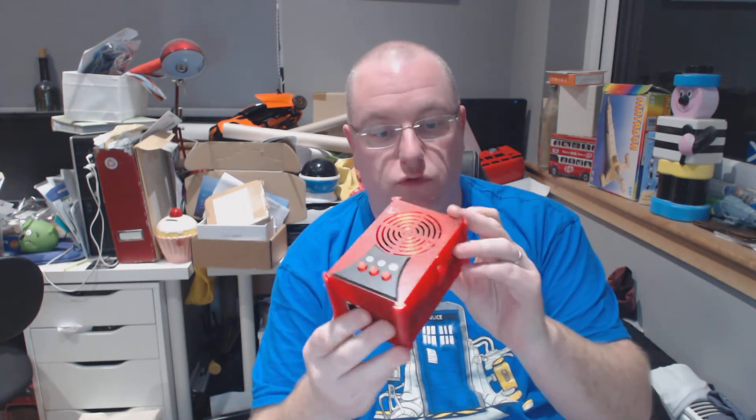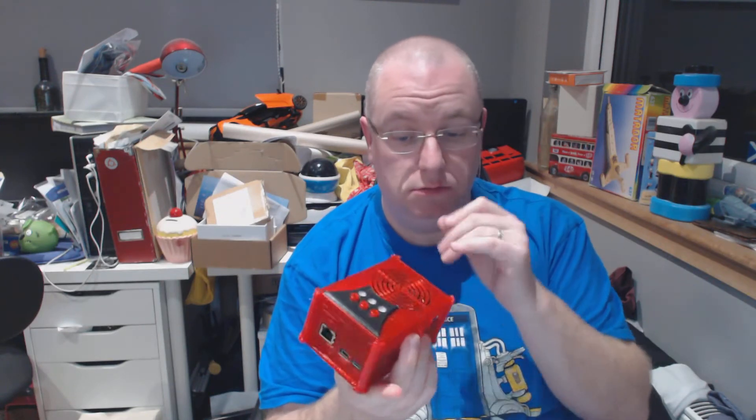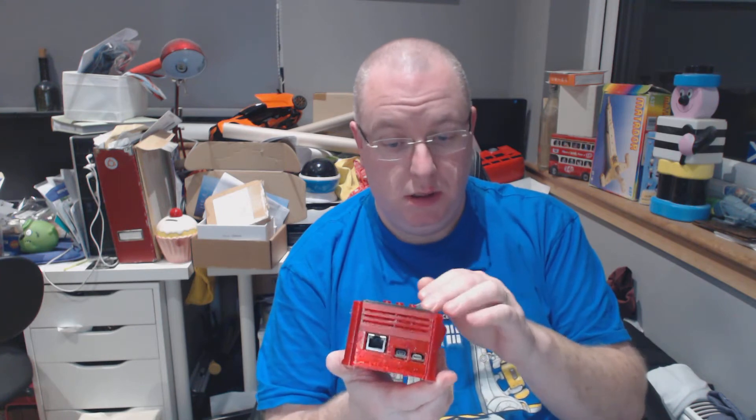And a case — a 3D printed case made from ABS plastic or whatever it is. It takes the MiSTer, the RAM board, and the top board so I can push the buttons. My ports and micro SD card go there, and I got it in red. There's not really a lot of choice.